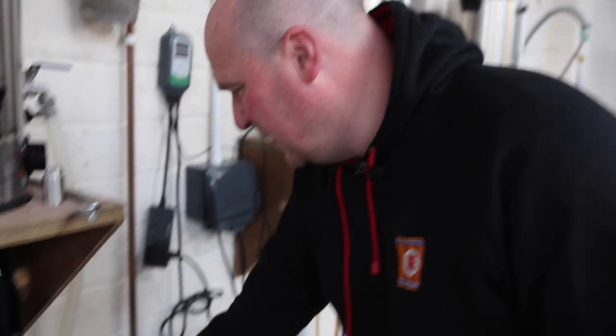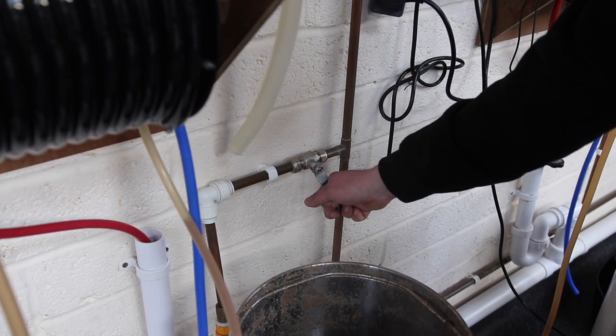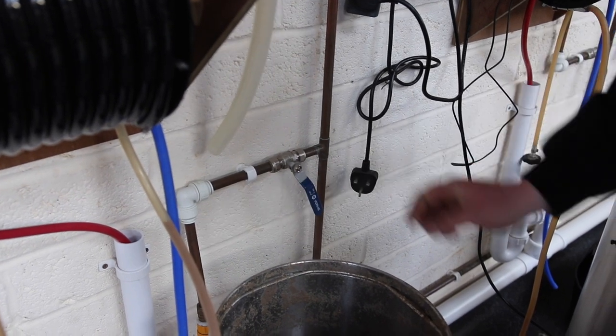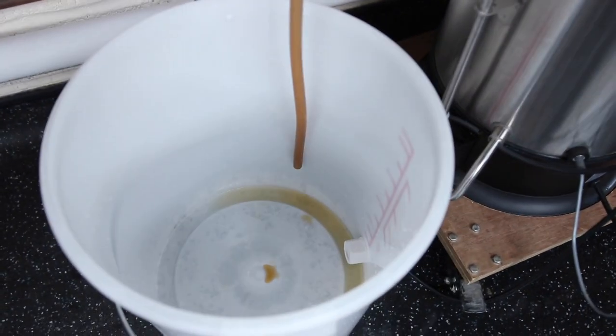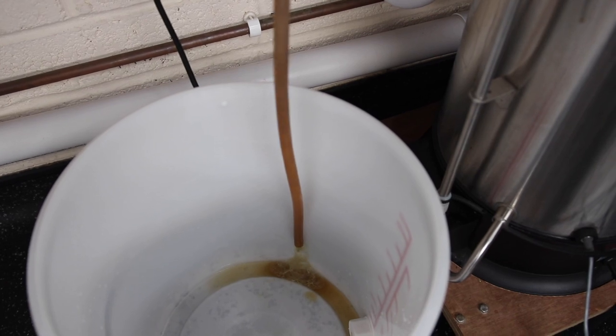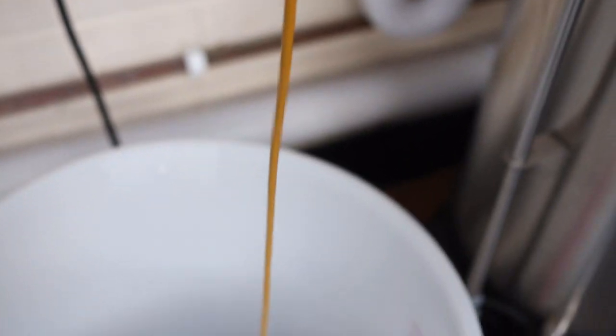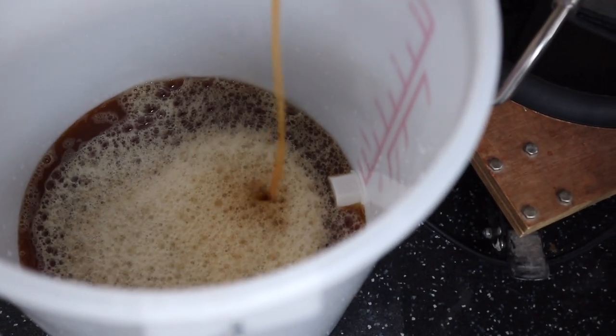There are a couple of things to be aware of at this point. The first is that yeast needs two main ingredients in order to ferment — one is oxygen. As part of the transfer process, we're going to aerate our wort, and you'll see as the wort goes into the bucket that we're splashing it in to get lots of oxygen into the wort. We've got the counterflow chiller here — we're going to turn the water on and here's our cleaned and sanitised fermenter. We start the pump and you'll see our nice cold wort flowing into the fermenter. The water counterflowing in the opposite direction chills the wort down to around about 20 degrees.